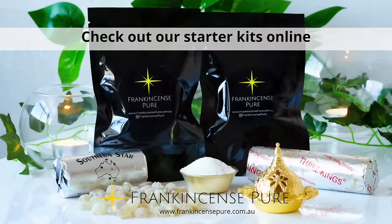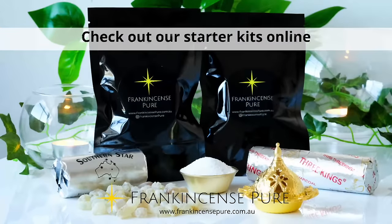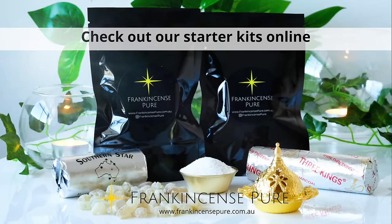It's quite relaxing. Check out our starter kits online — they have everything you need and are great value. Thanks for watching. You can see our other videos on YouTube.